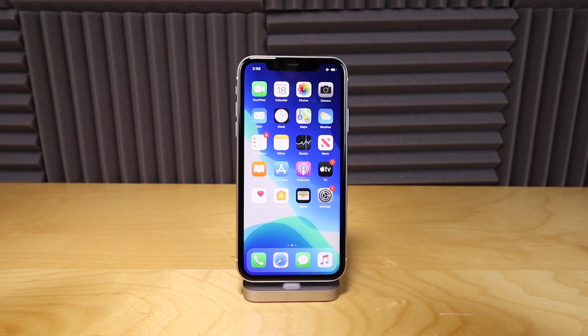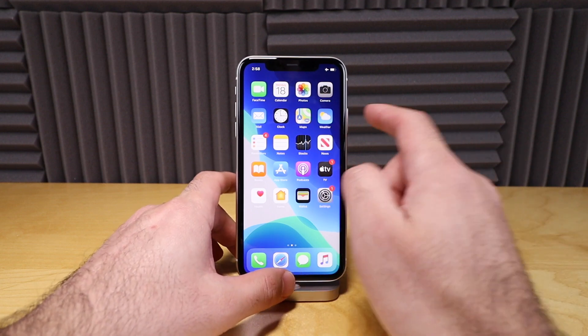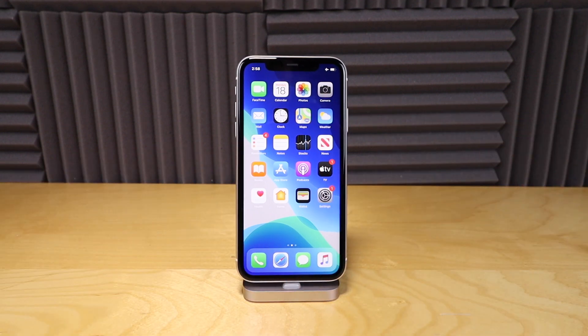With previous iPhones, all you would have to do is just hold down your home button and hold down the power button and you'd be able to hard reset your phone, but that's not the case anymore because there is no button in the middle.